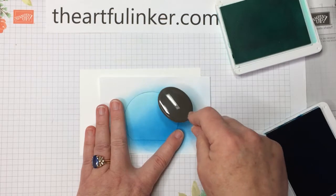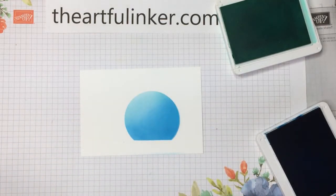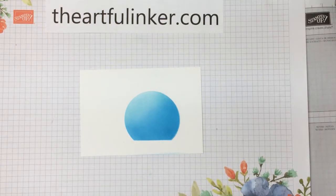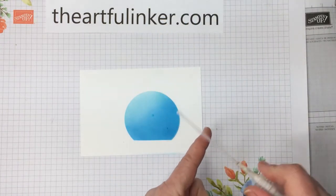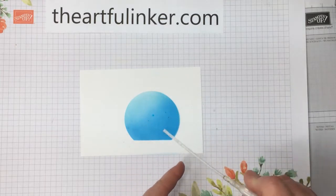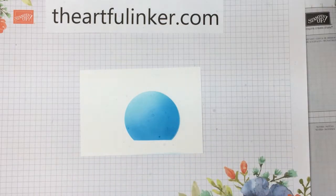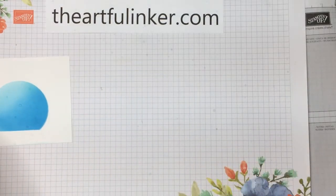And that's it — there is our snow globe that we've blended on. Let's close up my ink pads. I've got one of the Stampin' Spritzers just filled with some water. Let me unscrew that and I'm just going to tap a few dots of water on and let them react with that ink to give us some little bubbles in our snow globe area. I'm going to set this aside and let it dry.